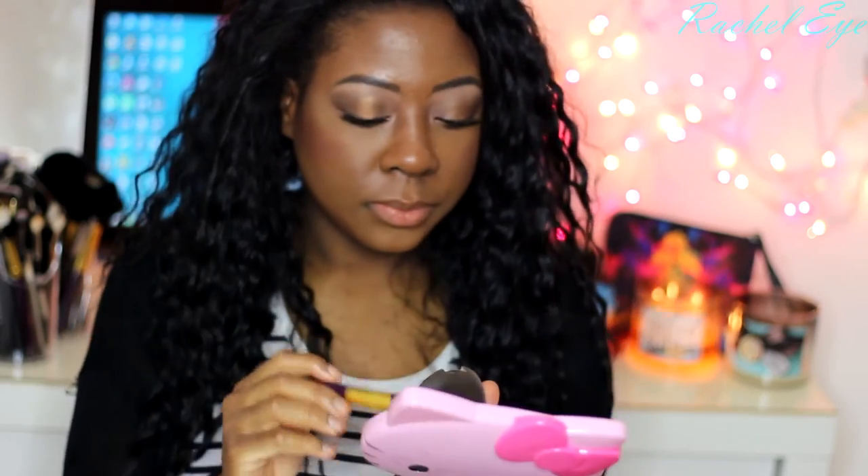For blush, I'm going to add La Femme coral blush on the cheeks — it's super pigmented. You see that highlight though? That's why I love this highlight; it's hard for me to change it.